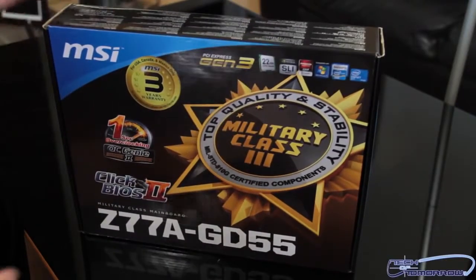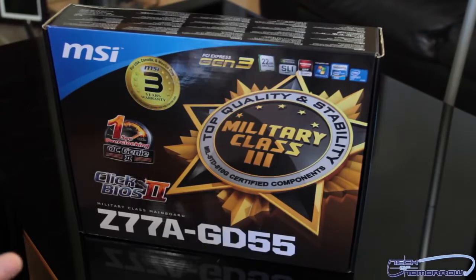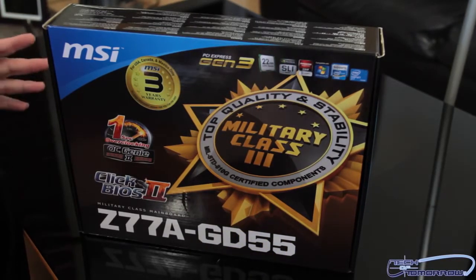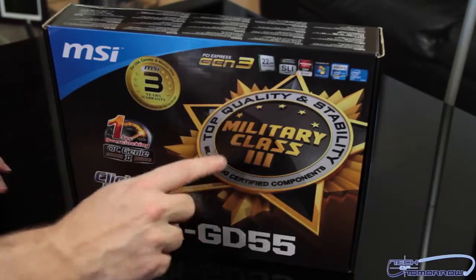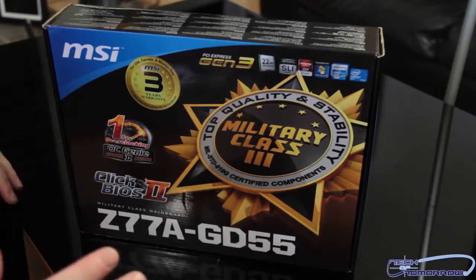Like all good unboxings, we'll take a look at the outside of the box first. I don't know if you guys really notice a theme, but everything seems to be three this generation. We've got the new PCI Gen 3, military class three, SATA 3, USB 3 - everything is on the threes.